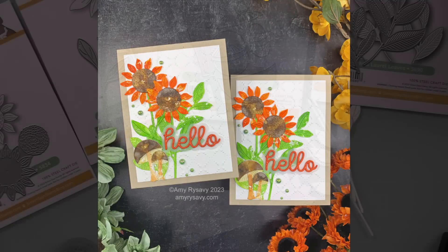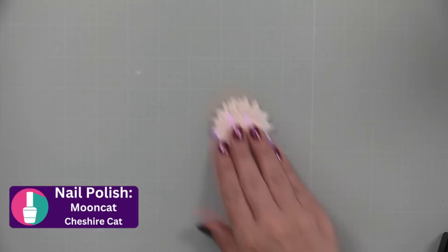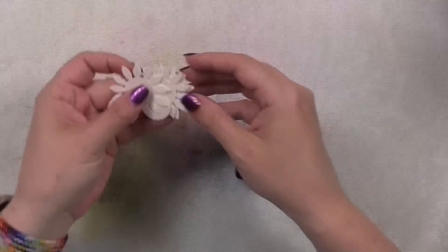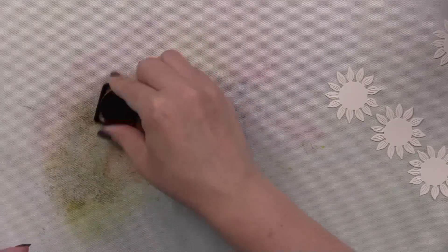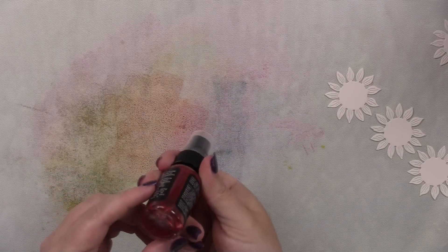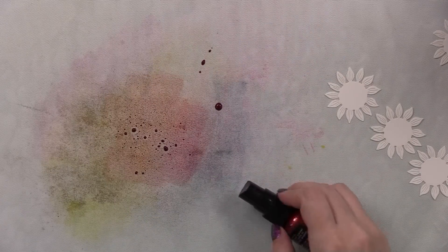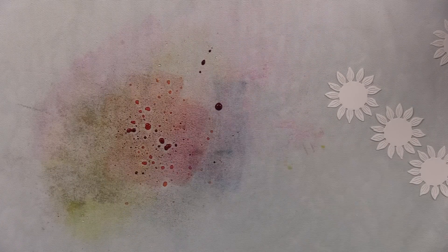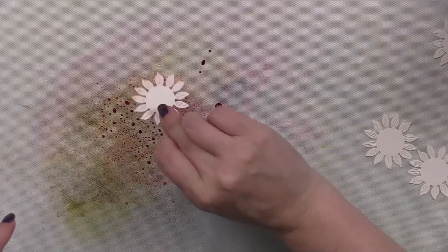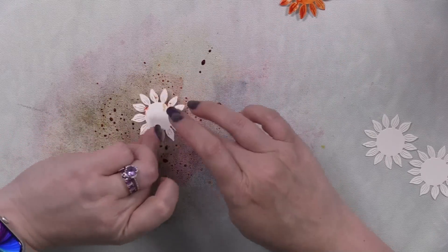I started by doing all my die cutting before I even started filming — especially if I'm doing multiples, it's just boring to film the same thing over and over. I die cut all my pieces, then laid out my Tim Holtz media surface mat and started with the florals — the little sunflower bloom wafer die. I started with carved pumpkin distress ink, smushed that onto the media surface mat, then shook up the mulled cider mica stain really well — you need to make sure there's none of the mica sitting in the bottom or you'll clog the nozzle. I sprayed that along with a little bit of water and got to ink smushing.